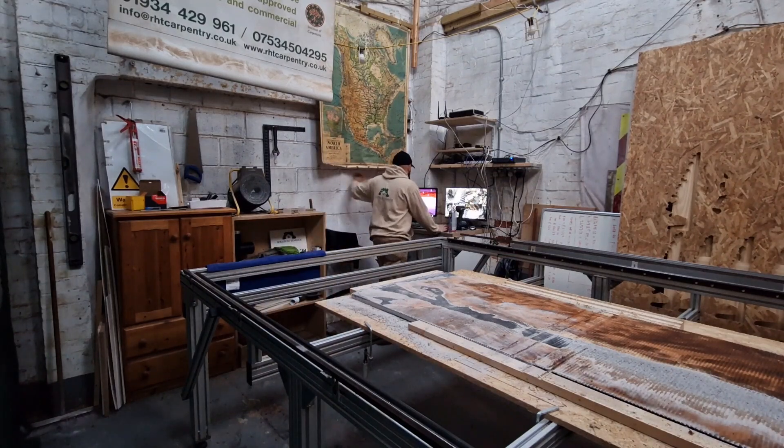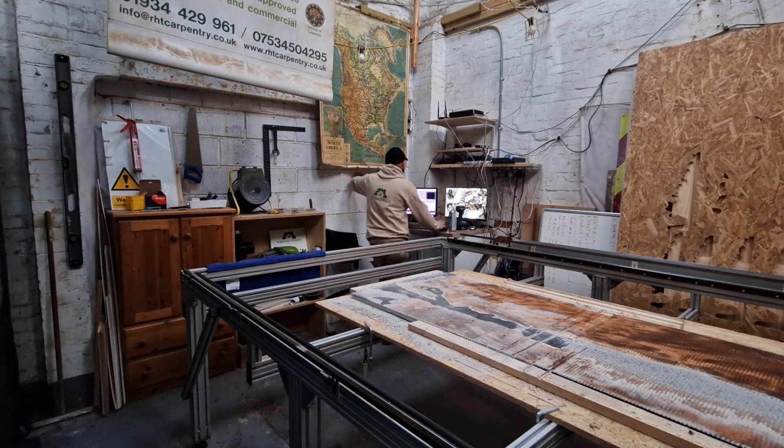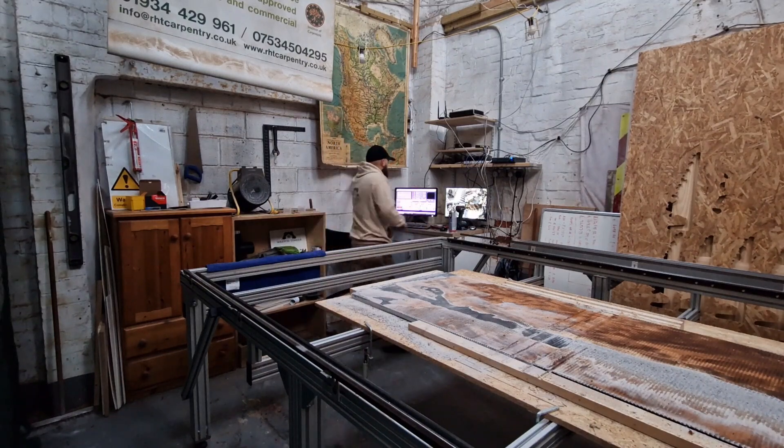The next thing is you load up your programs. Everyone's got their own — mine happens to be Mach3, and I like Mach3 so I use it. Then the next thing you do is press reset, so that whatever you were doing yesterday, you're telling the computer: I'm back to work, I want to restart my day.